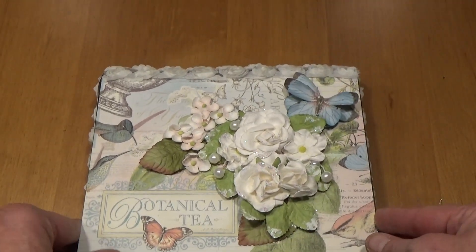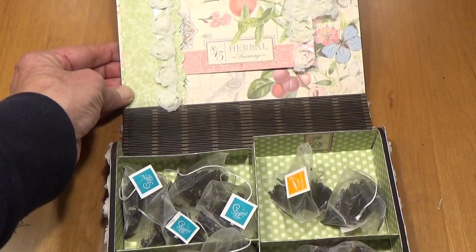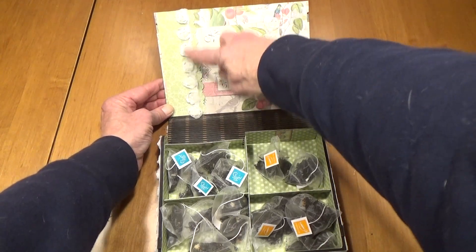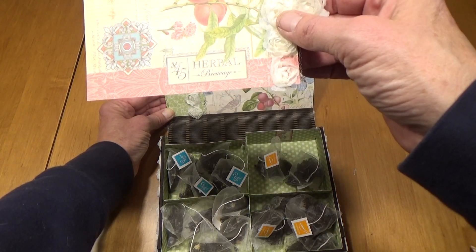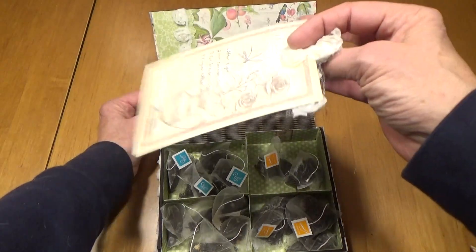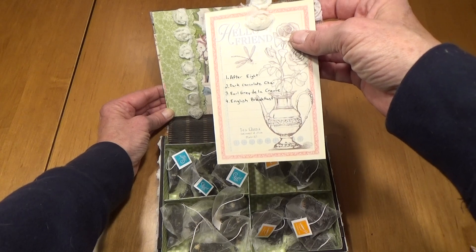And when you open this up, on the top you will see that I have a pocket with some ribbon. And it has a card that says number 45, Herbal Brew. And on the back you will notice that I have listed the different teas that are in the box.